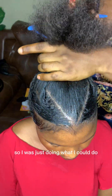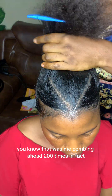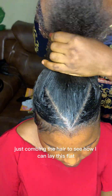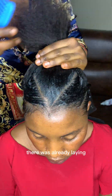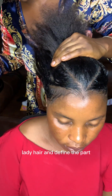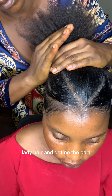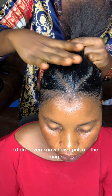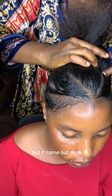That was me combing her hair — uncountable times — just combing to see how I could lay it flat. The hair was already laying nicely. I started by using edge control to lay the hair and define the pads, then I went in with gel. I'm just glad it came out nice; I don't even know how I pulled off the magic but it came out nice.